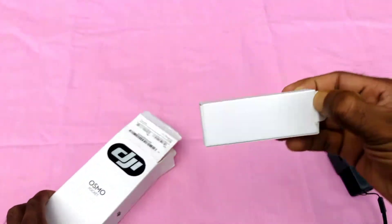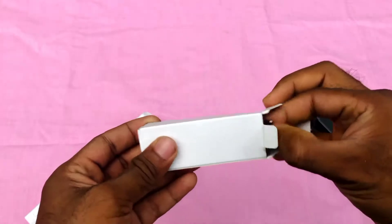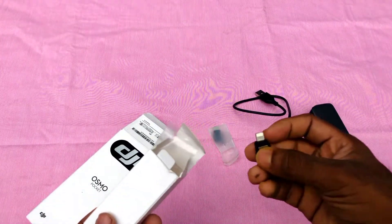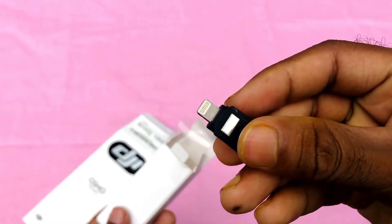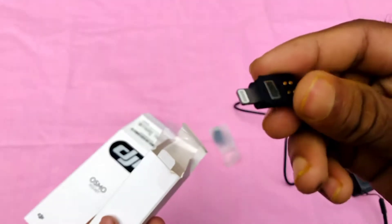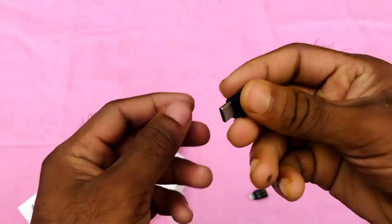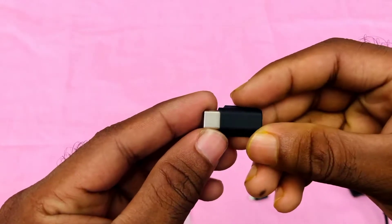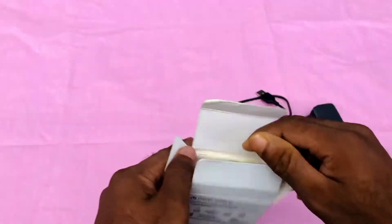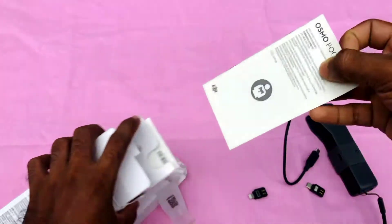We have a box and a cable charger. The phone can be connected — the iPhone connects via iOS, and other Android phones connect as well. There is also a Type-C adapter. You can see all the devices listed in the catalog here.